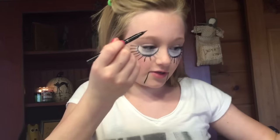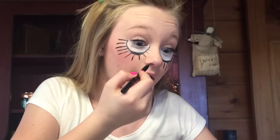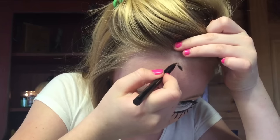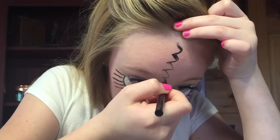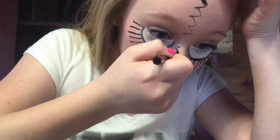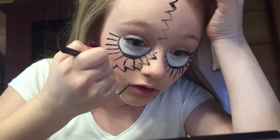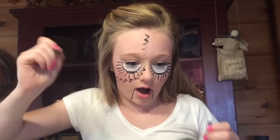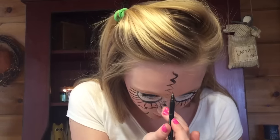All right, now it's time to do the main crack going down your face. You take it through here and down there. You can actually do this before you do the long eyelashes, but it doesn't really matter. You can make it thick or thin — or both. You may have to go back over this depending on it. It kind of just goes through your face.